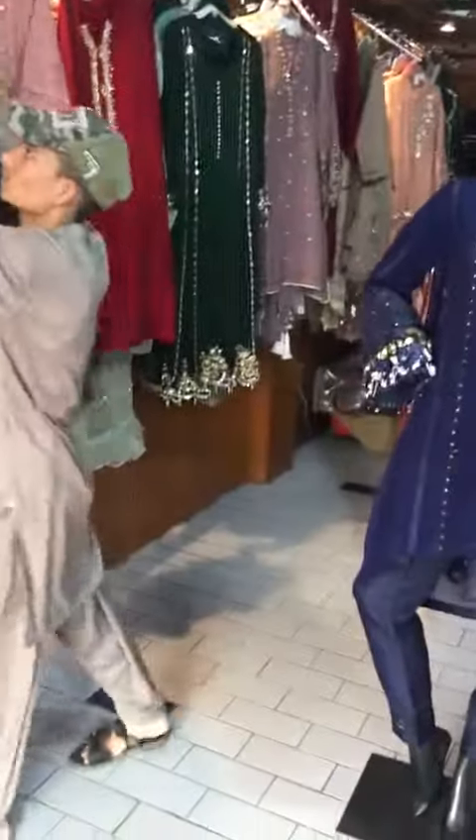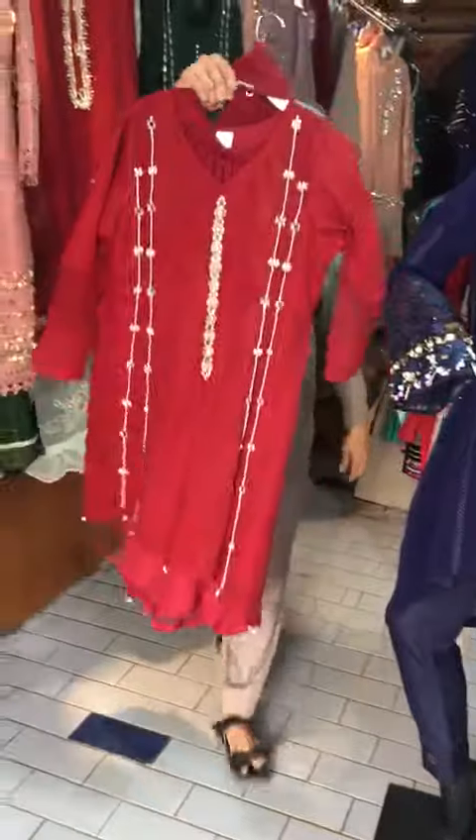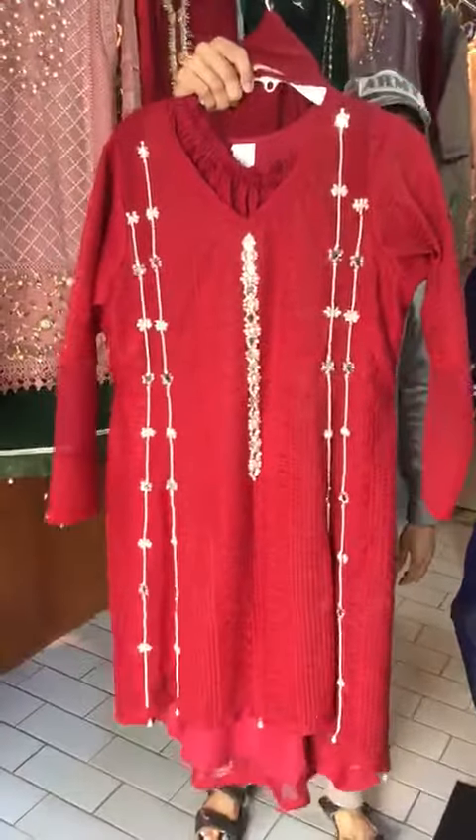This is a maroon style. This is a mirror work. This is a medium size, medium, large. This is hilo style.